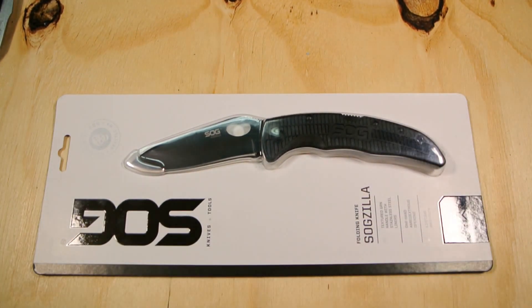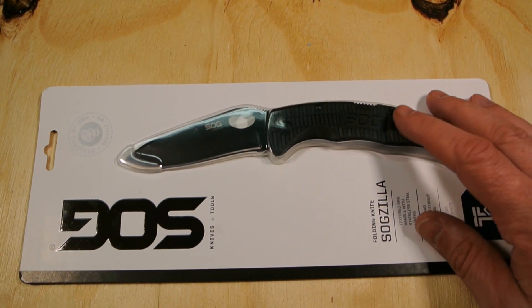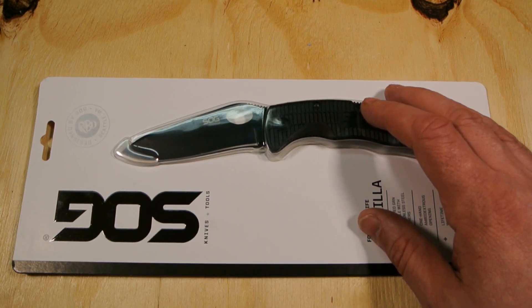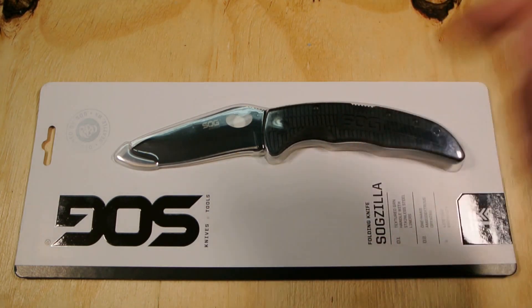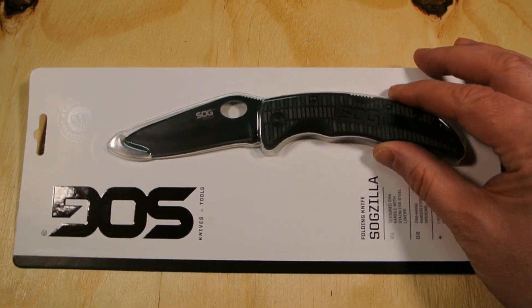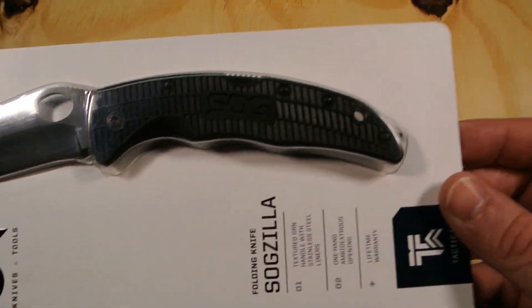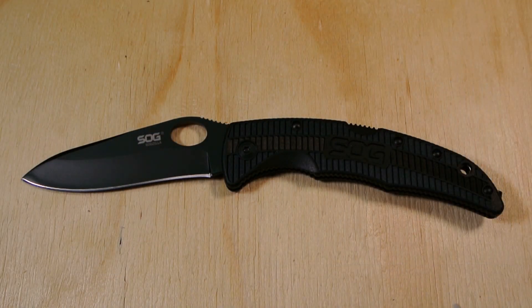I'm going to go off camera and open this because I've had issues with clam packaging. One time I opened up a speaker — it came in clam packaging — and I was just pulling it apart like a barbarian and all of a sudden I'm bleeding all over the place; the plastic cut me. I can't stand clam packaging. They do hold their purpose though — you get to see the product without opening a box, so that part is cool. Anyway, I'll be right back.